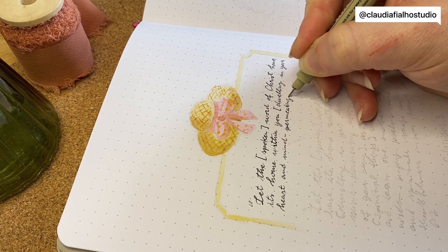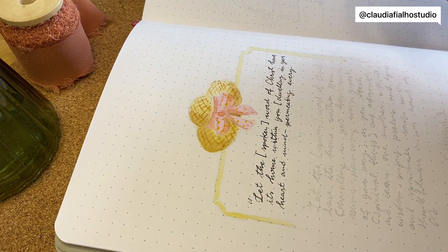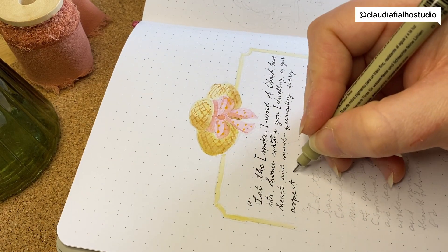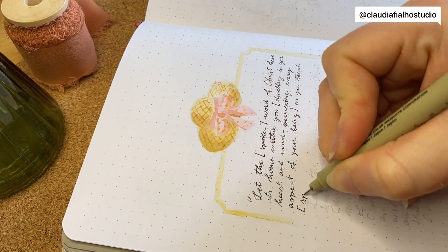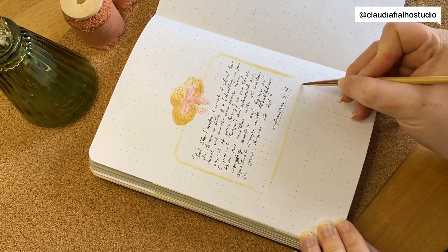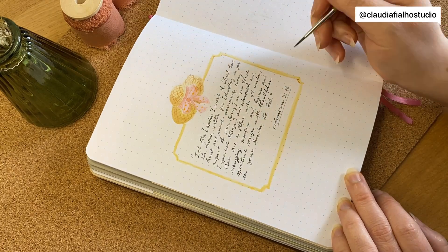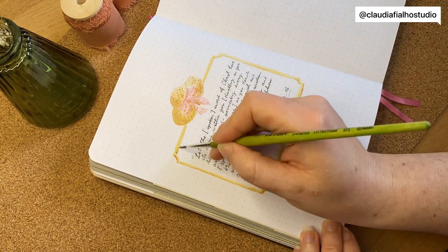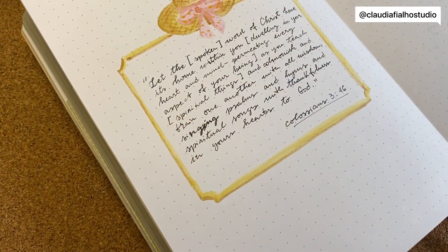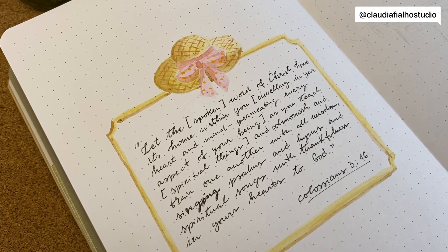I added this summer hat with a pink bow, and the quote for the month is Colossians chapter 3, verse 16. I think it speaks to me especially, and I think it's really beautiful. Then I added this yellow frame with some dark brown to give it a little bit of depth.